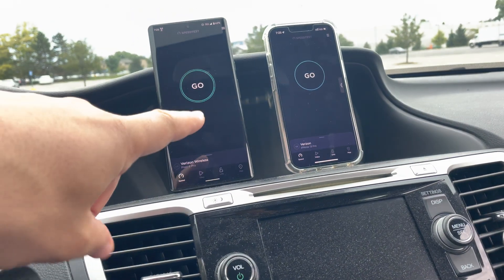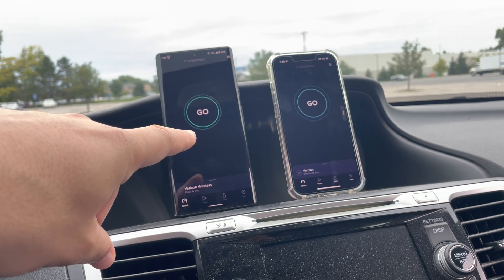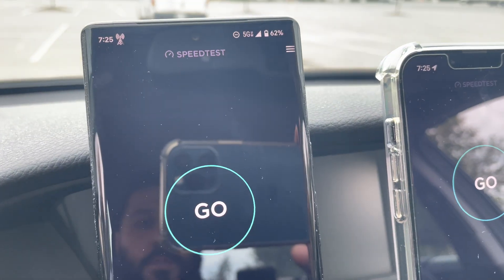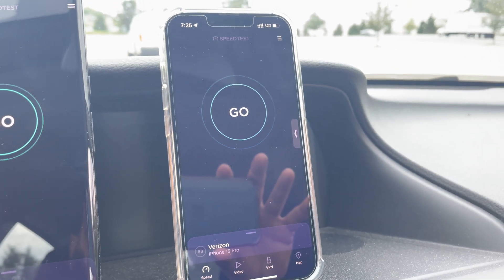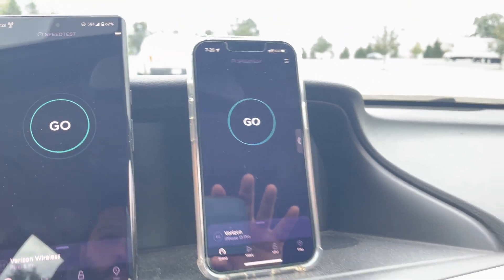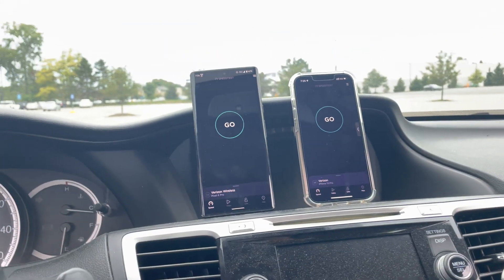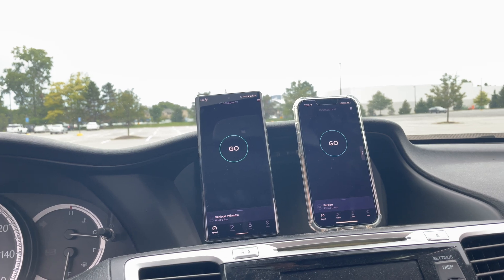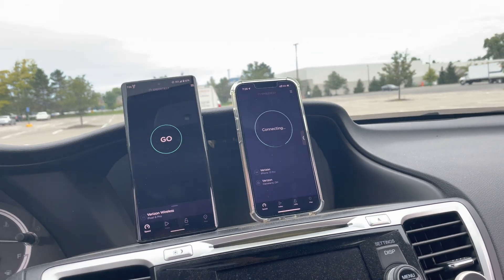Let's test. We got two lines of service. The Pixel 6 Pro has my new Verizon Unlimited Plus plan with the Ultra Wideband add-on — you will see it's picking it up. The iPhone 13 Pro has the LOS Mobile red version, their Business Get More plan. Let's test them — let's see what they prefer, what they connect to.